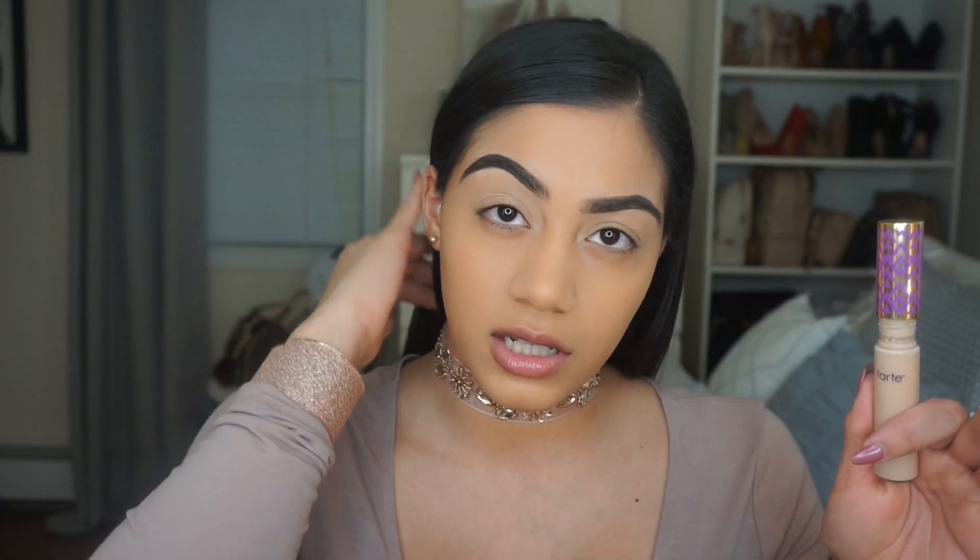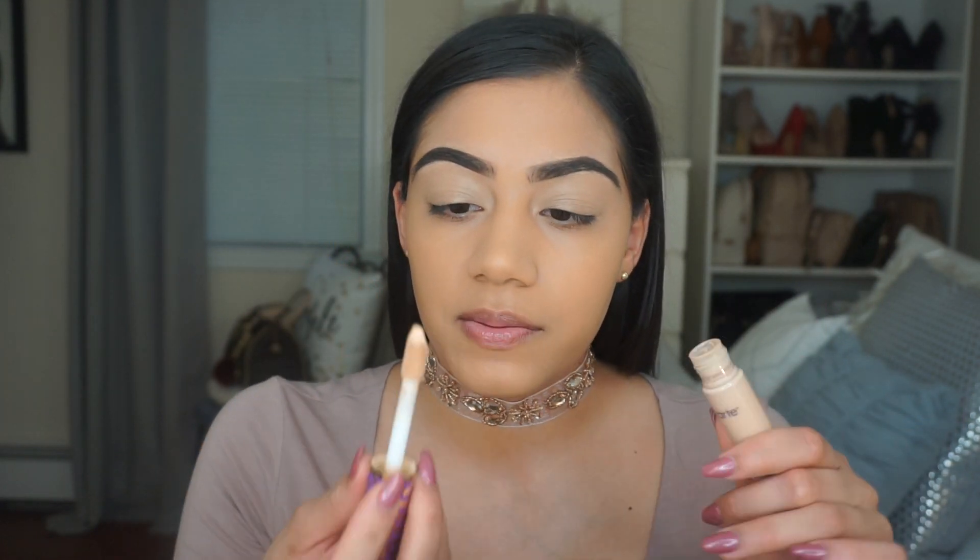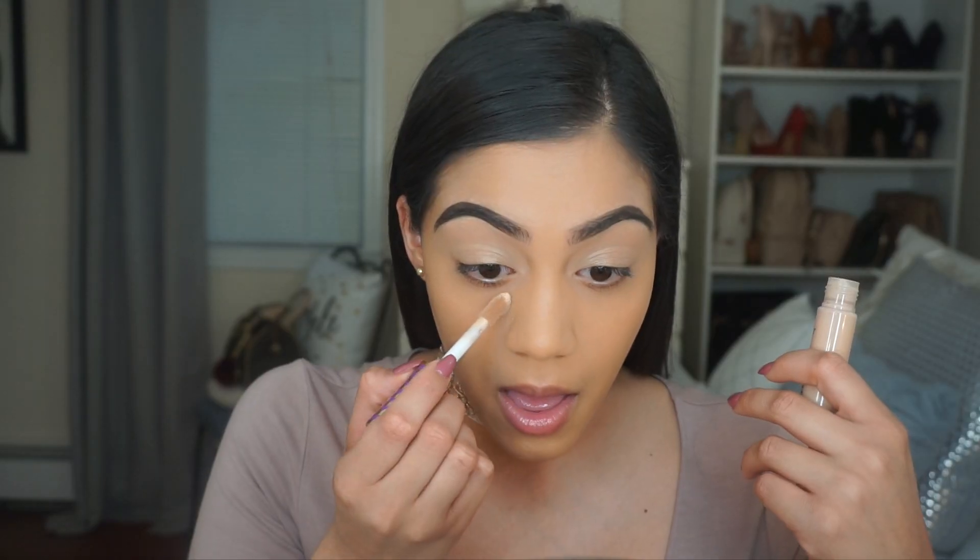I forgot to apply my concealer, so I'm doing that now. For the first time I'm using the Tarte Shape and Tape concealer in Light Medium — hopefully it's not too light. Usually I'd get Medium but the Medium looked a bit darker, so we'll see. I'm obsessed with the applicator. I really love how lightweight it feels and how nicely it blends out. I do like a highlighted look under my eyes so I'm not really complaining about the shade.